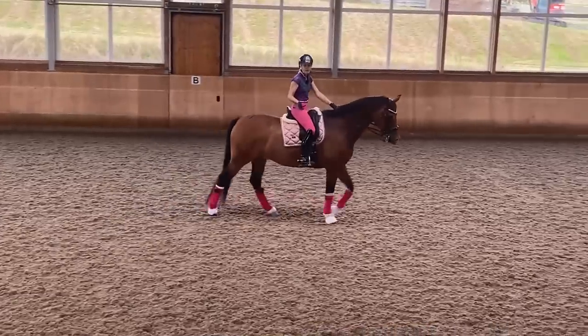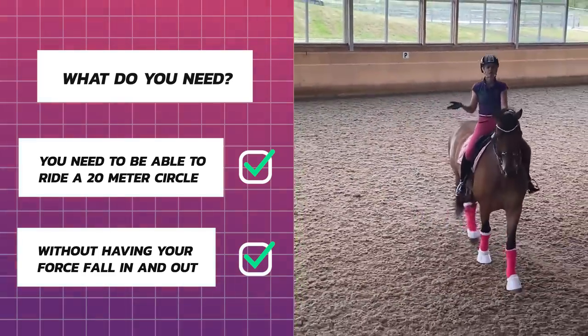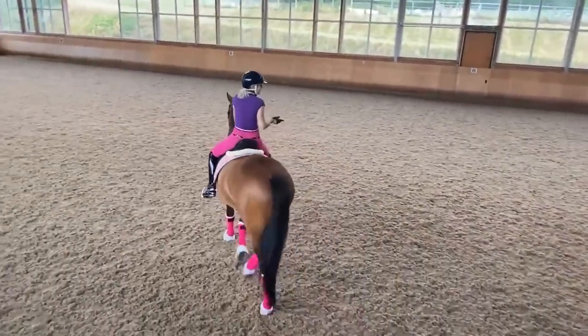What do you need before you can do this exercise? You need to be able to ride a 20-meter circle without having your horse fall in and out. Once you can do that, you can ride this exercise.